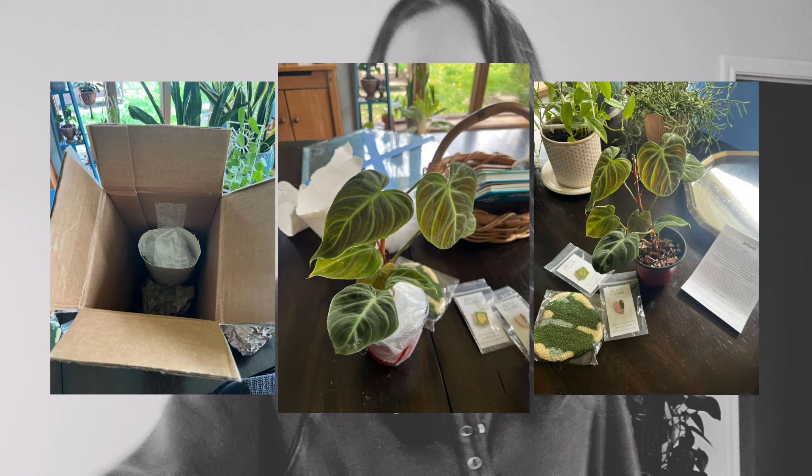We're back with an update. I have photos showing everything made it — nothing seemed to be moved or shifted, the plant looks great, it wasn't smashed, and it arrived exactly when it said it would. I'm very pleased with UPS, Pirate Ship, and how I packaged the plant. I hope this helped you, whether you're sending a plant to a friend or doing a swap. It isn't that difficult, just nerve-wracking. Thank you for watching — make sure to subscribe to stay up to date with more videos like this.